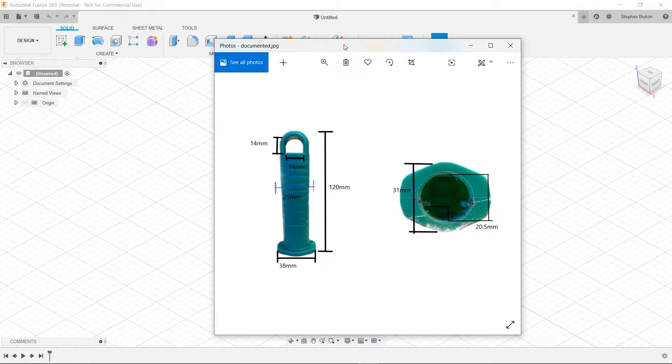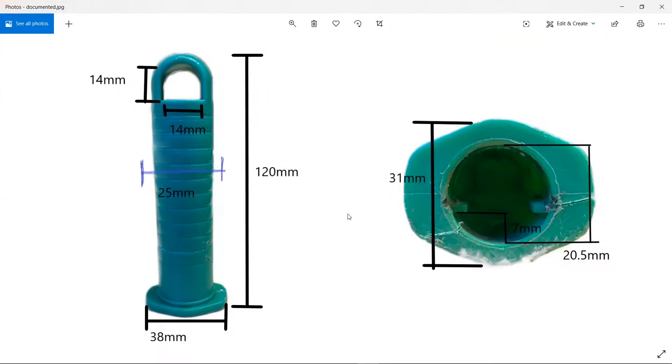Hey everyone, this is Stevie here, and today I'm going to be showing you how to do something kind of practical. This little handle here came off of a shovel my mom was using and she broke it. You can see the crack right here. What we want to do is design this in Fusion 360 and be able to print it on our Mantis 3D printer. It should only take about 10 minutes to do the full thing, but I'm going to be slowing down so I can show you every step.